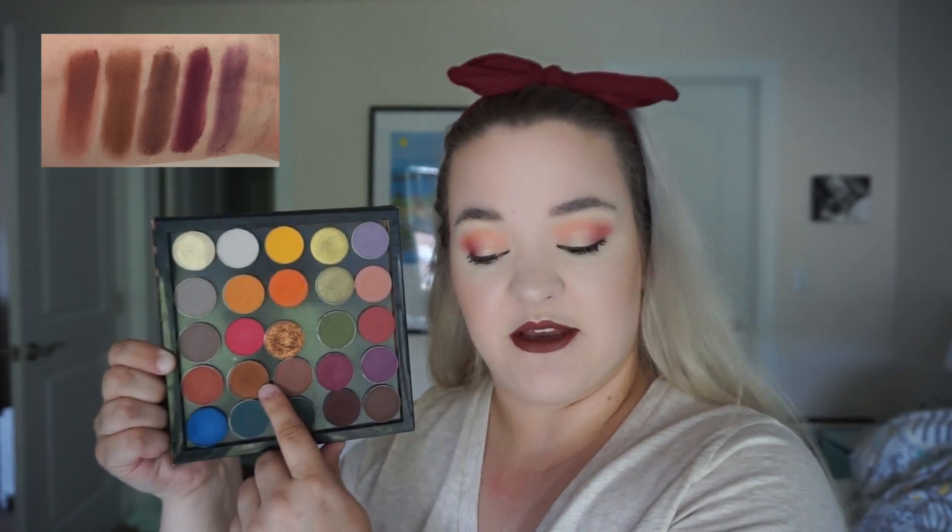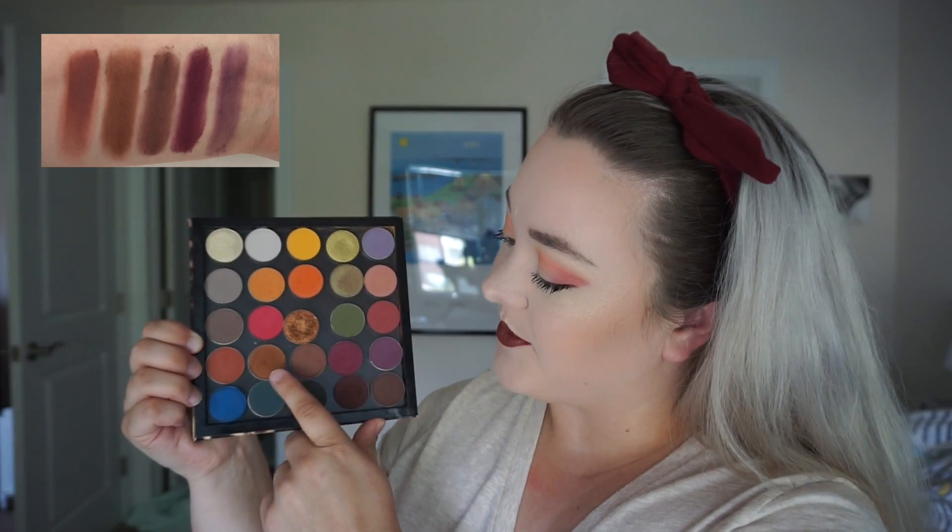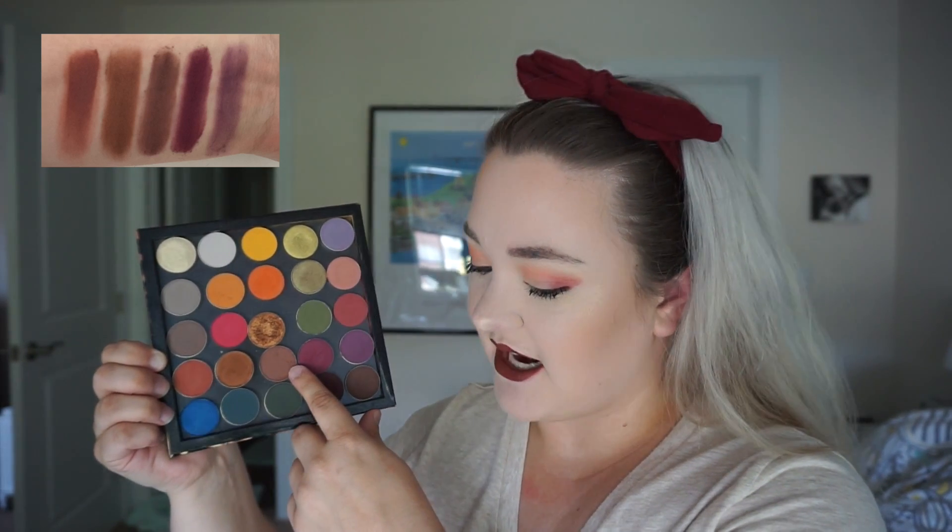We start the fourth row with Blazing from ABH — a very warm reddish-toned brown, perfect for outer corners, buffing in the crease, or doing a cut crease as your dark shade. Then we move on to Tan Lines by Makeup Geek, another shade from that fall collection released a few years ago. I'm planning to purchase shades from this year's Makeup Geek fall launch and hoping to do a video on that soon. Tan Lines is a really nice slightly warmer-toned brown.